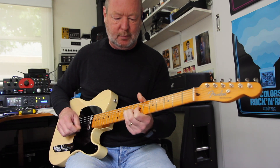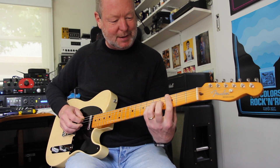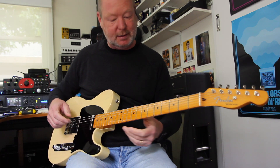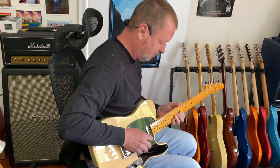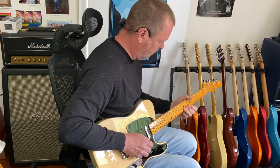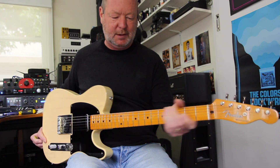I've played Telecasters a long, long time — since the 70s, when this design was only about 25 years old. So I'm quite familiar with them, and that's probably why they feel so comfortable to me. Even the Ernie Ball guitars I like to play, like the Albert Lee, are based on the Telecaster-Stratocaster kind of design, but there's nothing like the real thing.